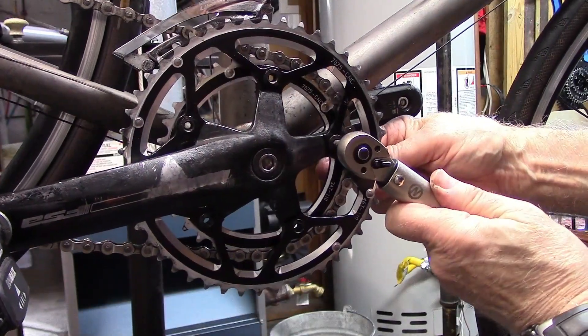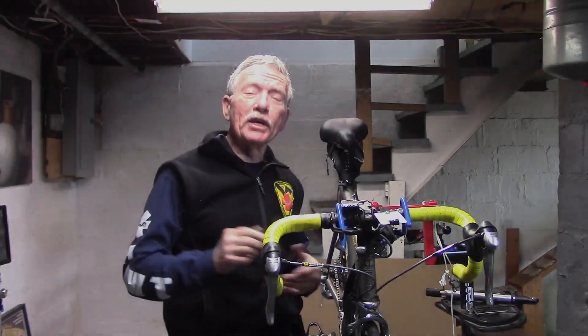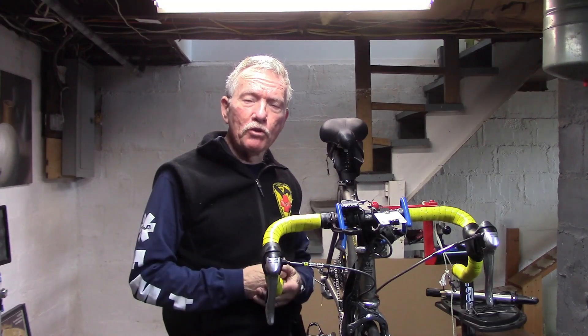Torque all bolts to the proper inch pounds or newton meters. For a complete review on chain rings, see the link below in the pinned comment.